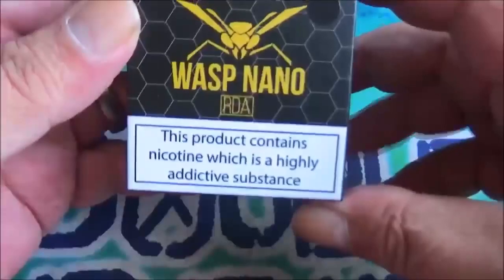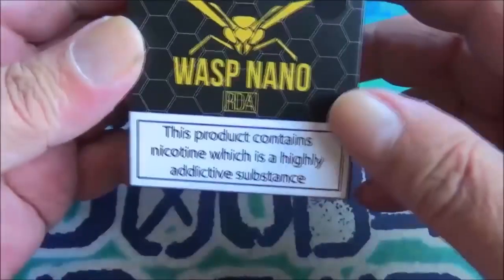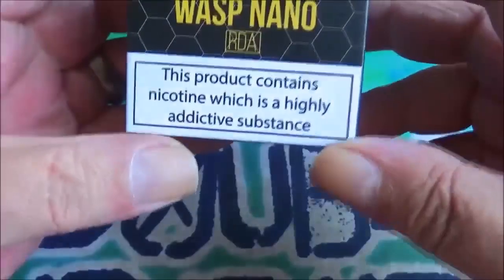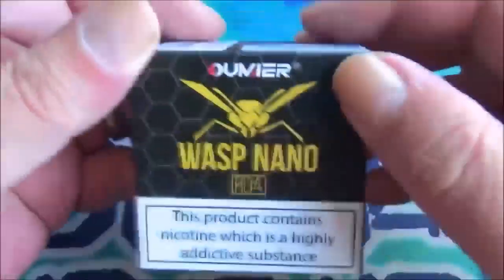This is the box that the Wasp Nano RDA comes in. As you can see, this is the TPD version. You've got the Wasp logo on it, made by Omnia. I've got the black version.